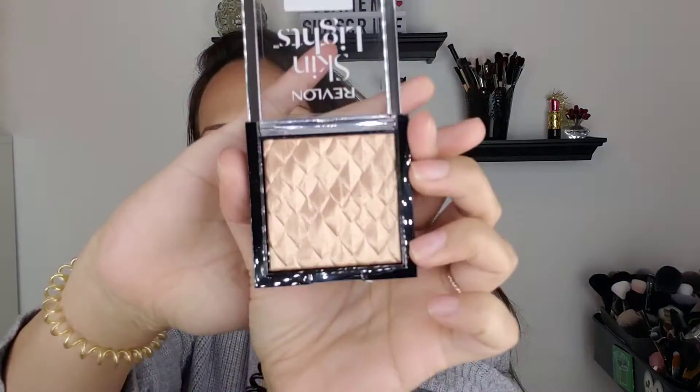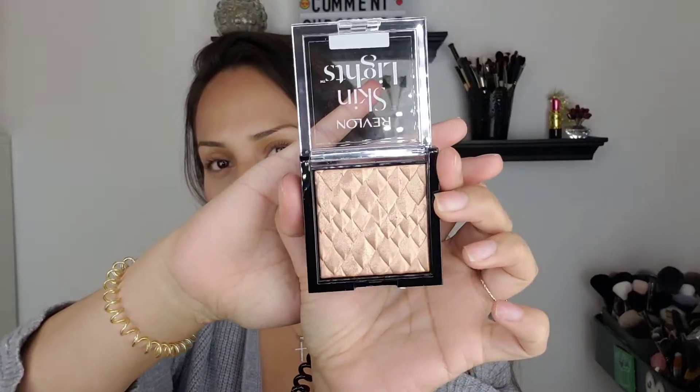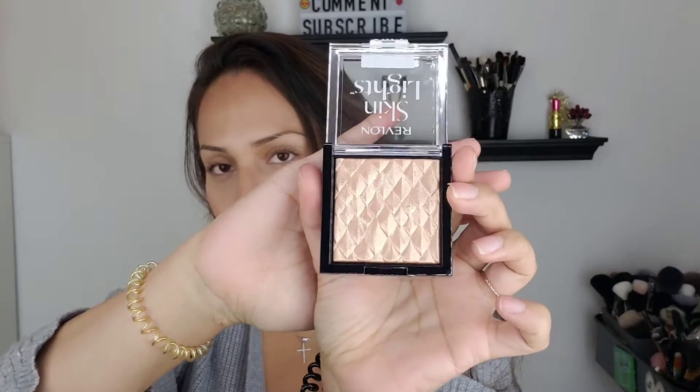I think I dropped enough stuff already in my videos, so let's not break this one. This one is in the shade Twilight Gleam. It's really pretty — that's gorgeous.